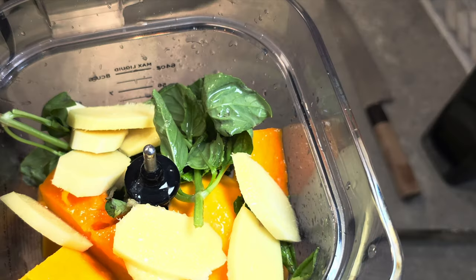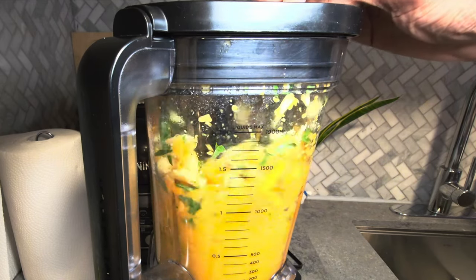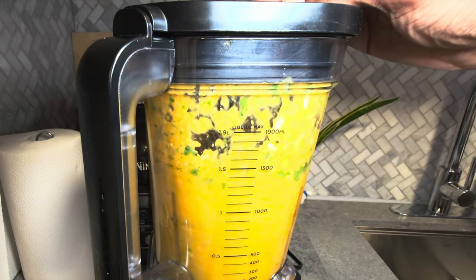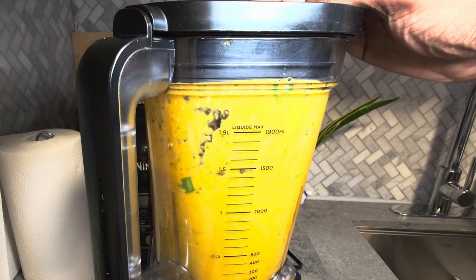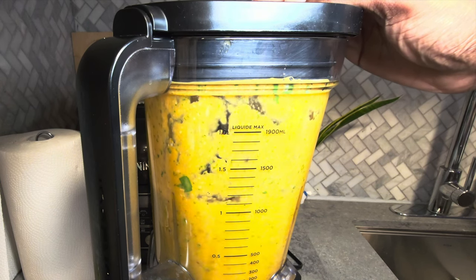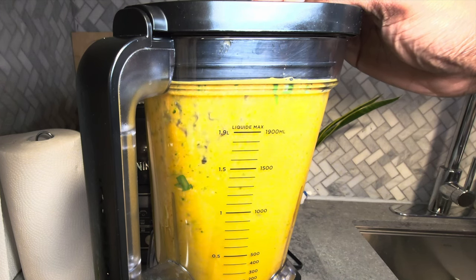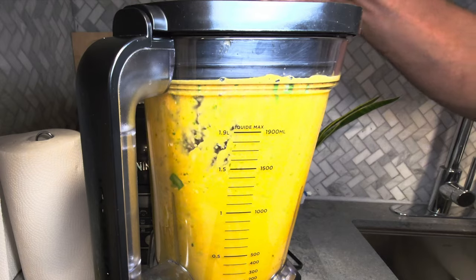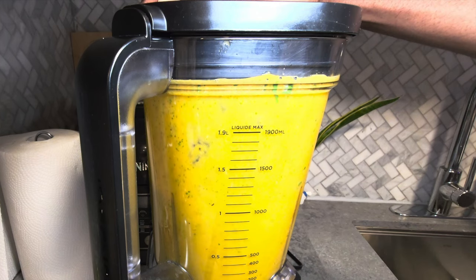Get your sauce nice and blended and thickened — you don't want it too thick. If it comes out too thick, add a little bit of water or some mango juice to thin it out. The idea is you want it to be like a shot — put it in a shot glass, have your shrimp, and just shoot that down together. Even some carbonated water works great; throw some in to loosen up the thickness and give it a nice mix.